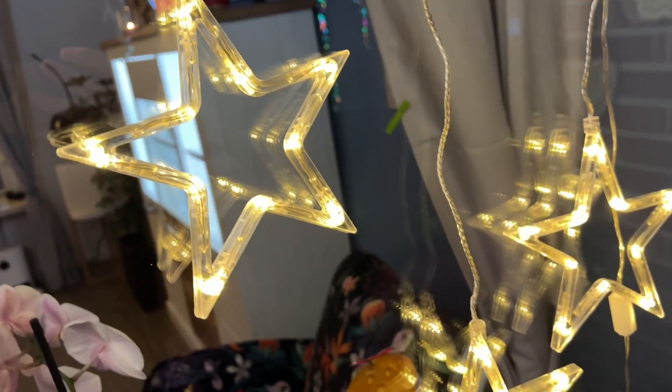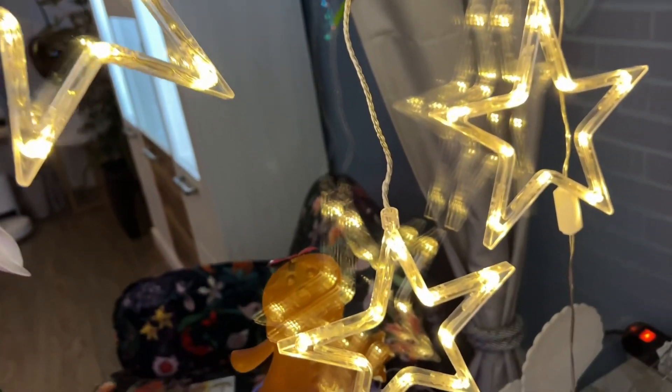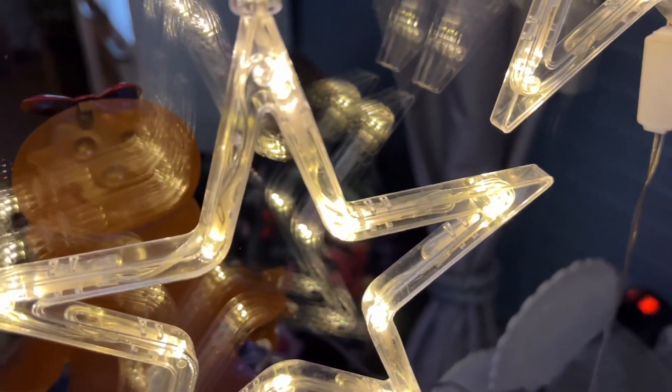The height of each star can be freely adjusted. With the high quality and flexible copper wire, you can easily make a DIY desired shape as you like. The hanging window decoration complies with CE, EMC, and LVD certification.